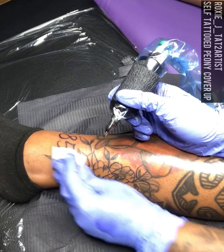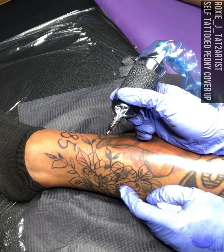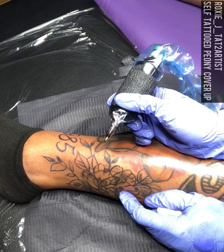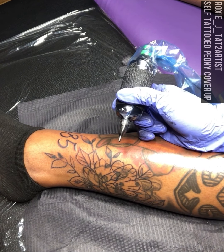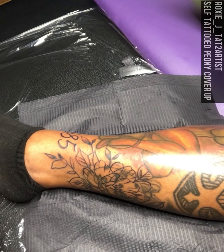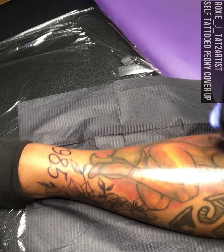This is a cover-up that I'm doing right here. I've had this on me — I tattooed a cookie that's underneath here on myself back in like 2012, 2013, something like that, when I first started working. And I don't know, it just was time for me to cover it. I have a few other pieces on this leg that I'm going to cover up myself as well later on. But yeah, so I'm done with the outline.